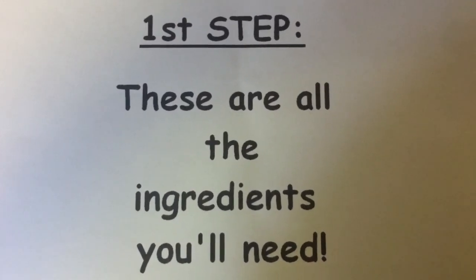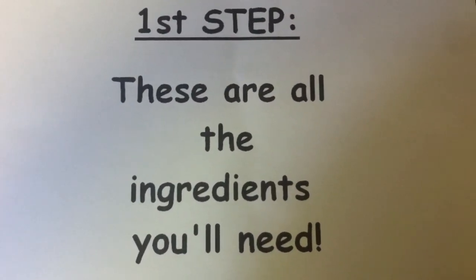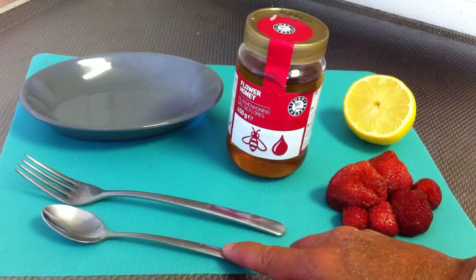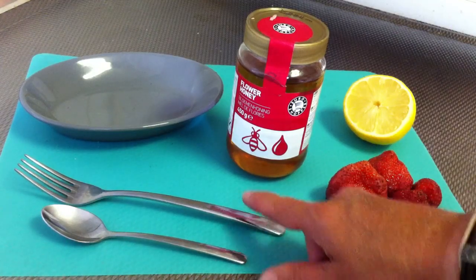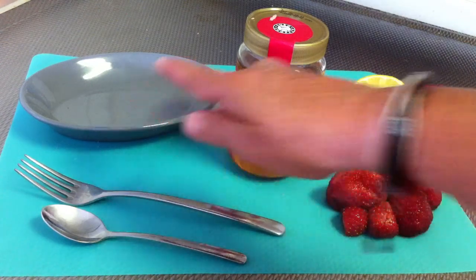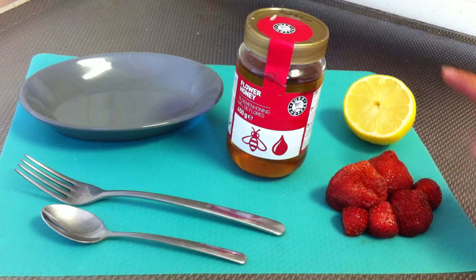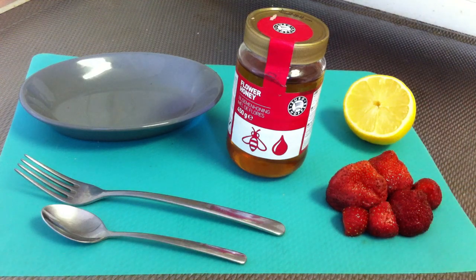Let's start with the first step. These are all the ingredients you need. You are going to need a teaspoon, one fork, a bowl or a little plate, honey, lemon, and a couple of strawberries.